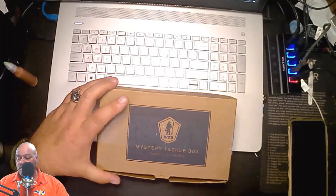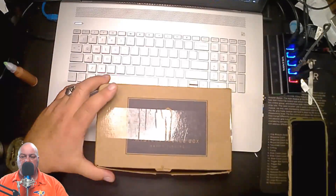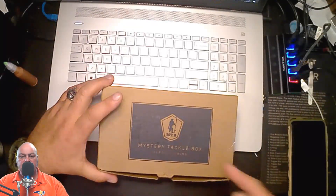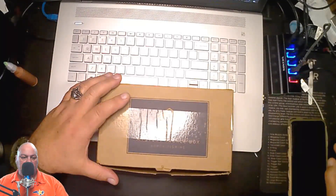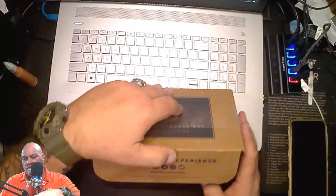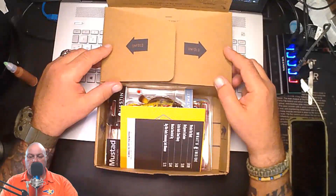They have different levels you can get. I started out at the basic to see what would happen — $16.99, guaranteed at least $25 worth of merchandise. So I went ahead and got it. Sorry about the glare from the tape. Let's go ahead and check out what's inside the Mystery Tackle Box.